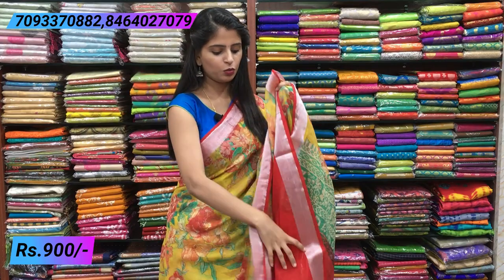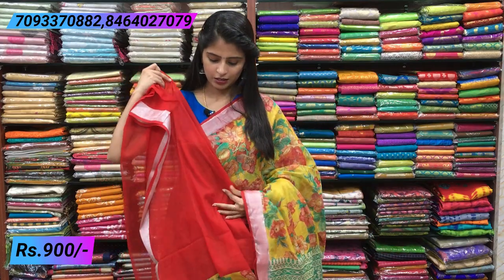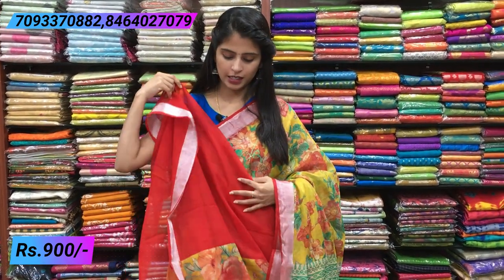You should wear a contrast blouse with this saree. If you wear a contrast blouse, you can see how much it enhances the look. A contrast blouse is the best choice here. The price is ₹900.